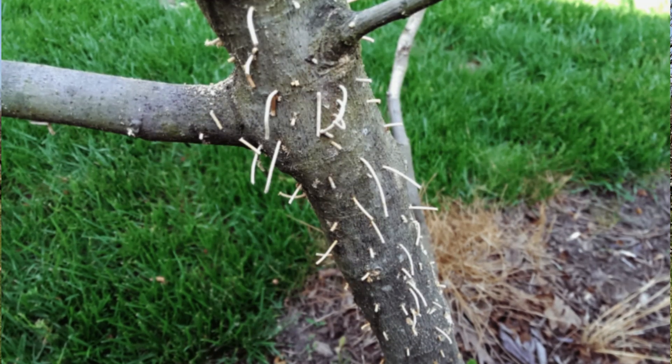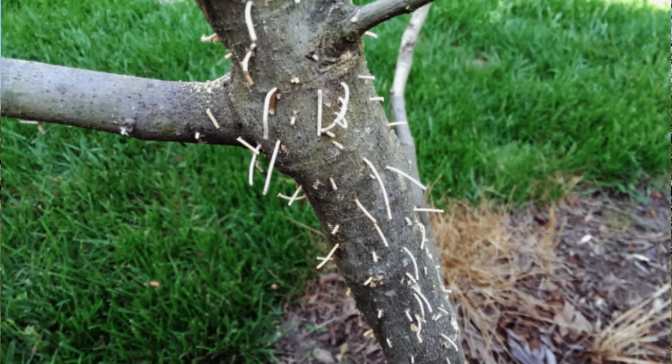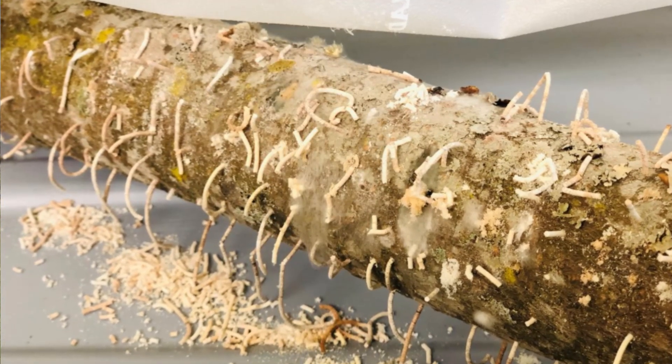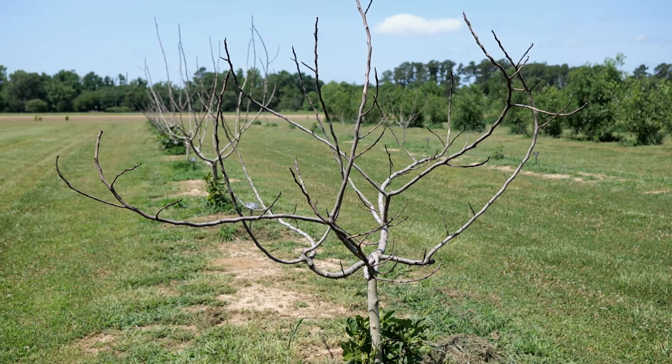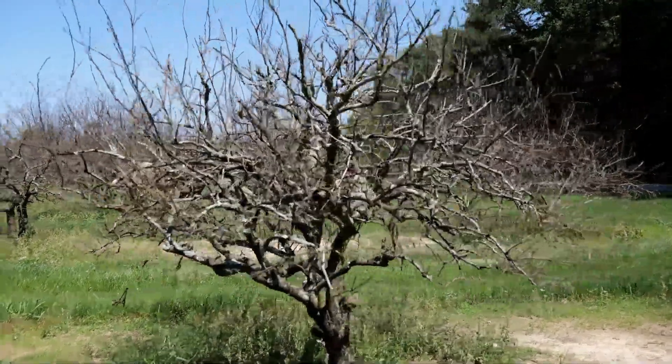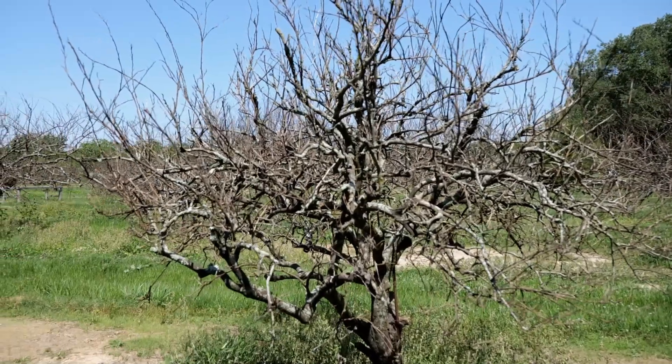They leave behind very noticeable fecal horns or frass horns, where you see a projection of their fecal material coming out of the bark — it will look very thin and it'll be obvious. They do actually attack a variety of trees: crape myrtles, citrus, and other thin-barked trees. These trees should be taken down at this point in the year, correct?